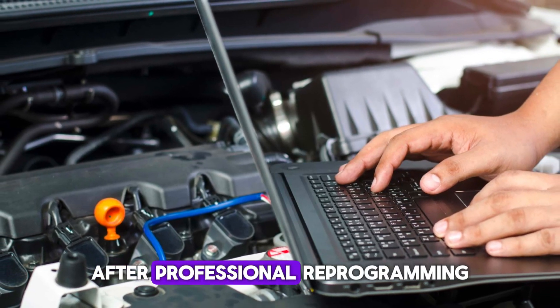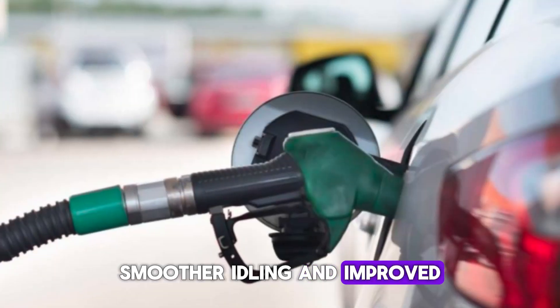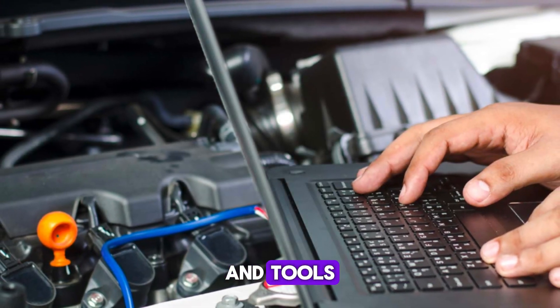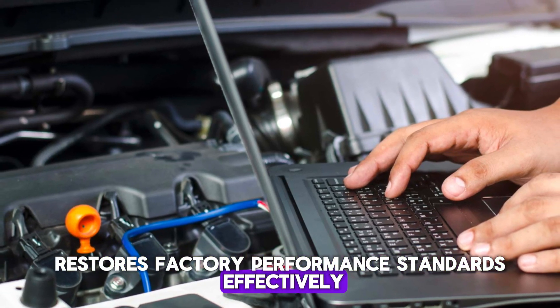After professional reprogramming, you will notice better throttle response, smoother idling, and improved fuel efficiency. Always ensure you go to a certified repair shop with the right experience and tools. Proper ECU reprogramming restores factory performance standards effectively.